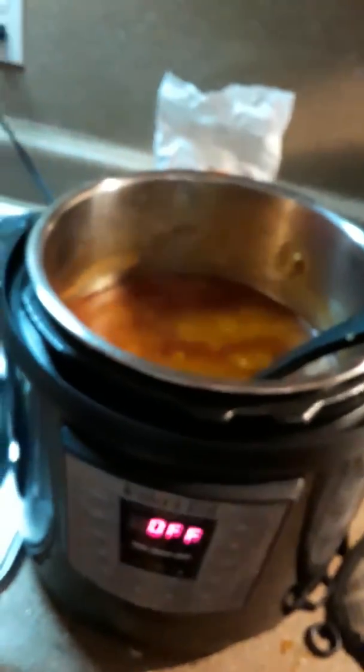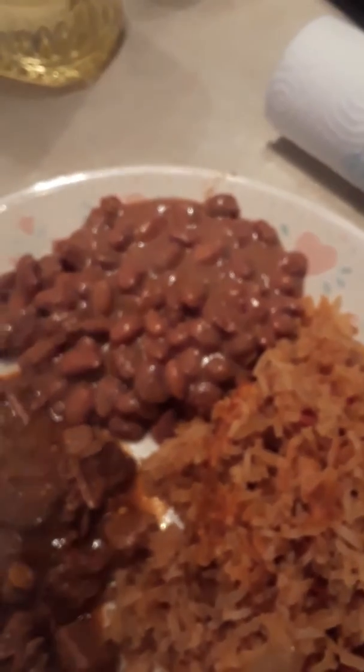We added two more tablespoons of flour because it wasn't as thick as we like it, with a little bit more liquid — this is what it looks like. Here's the finished carne guisada. I made some homemade pinto beans and some Mexican rice. Ready to eat! If you follow the recipe, your carne guisada should be just as good as mine.